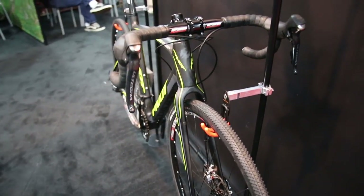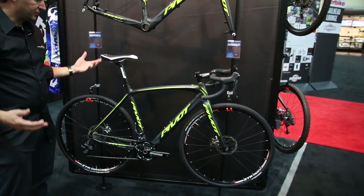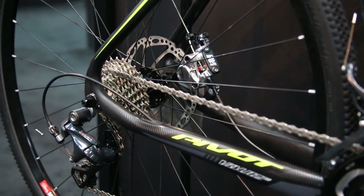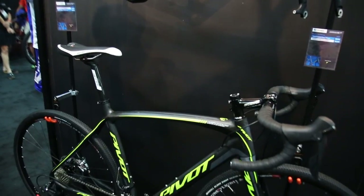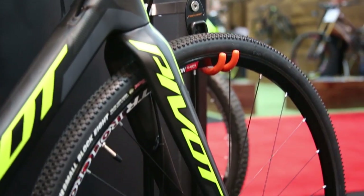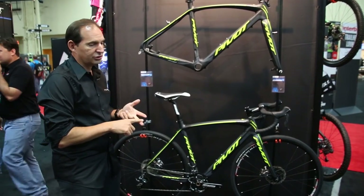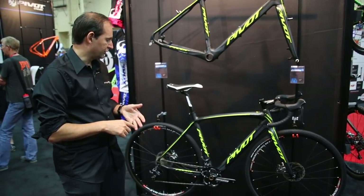This is our all new Pivot Vault cross bike. We launched this in July to a great response. It's a pretty unique cross bike in that it features very new school cross geometry — the chainstays are a little bit shorter, BB is a little bit lower, and the head angle is maybe not quite as slack as some of the European bikes out there. But we've maintained the largest tire clearance in the sport, and the geometry makes it great for cyclocross, gravel racing, and general riding and touring as well.